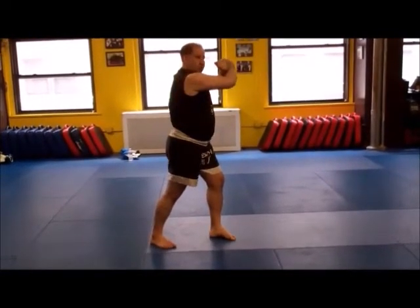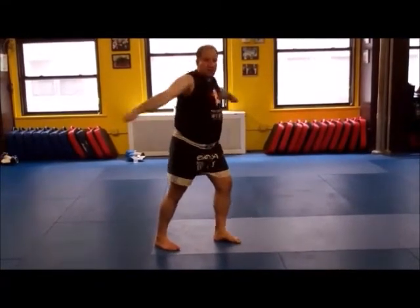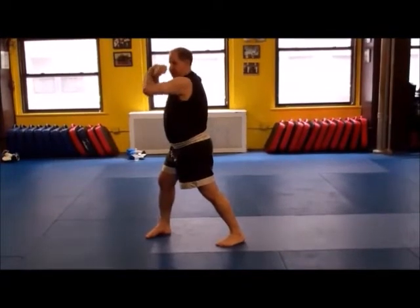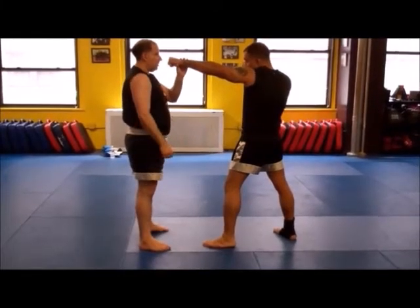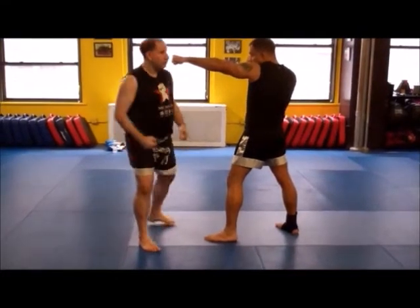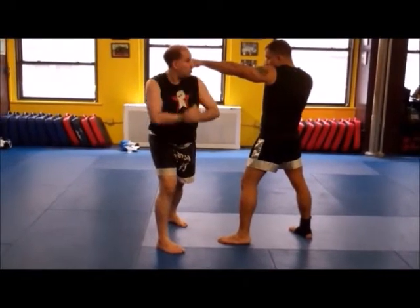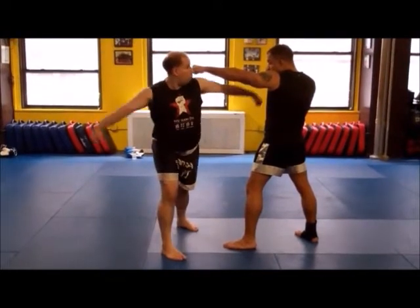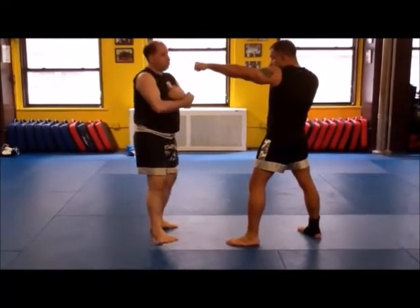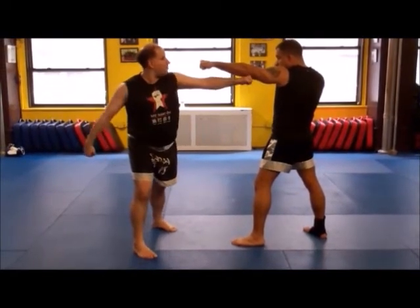When you do this, you notice I'm turning to my left — my right arm is on the outside. If I turn to my right, my left arm is on the outside. Come underneath. So in other words, if I turn this way, it's kind of like I'm slipping, and I come underneath to catch you. Traditionally, it was also sometimes thought of this way — and especially if I get you right behind the elbow.